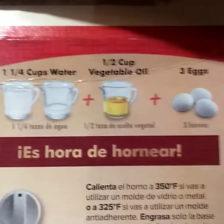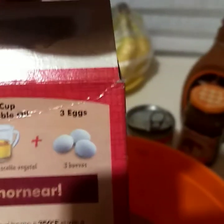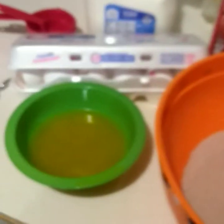Normally the box directions call for water, vegetable oil, and three eggs. What I do is substitute: I use one and one-fourth cups of milk instead of water, a half cup of butter instead of half a cup of vegetable oil, and I add one extra egg — so four eggs instead of three. I've noticed this makes the cake really moist.